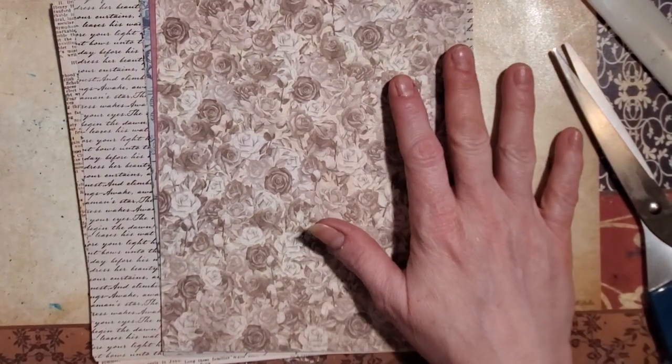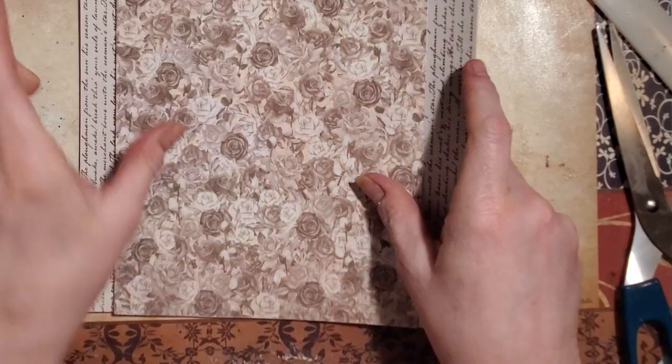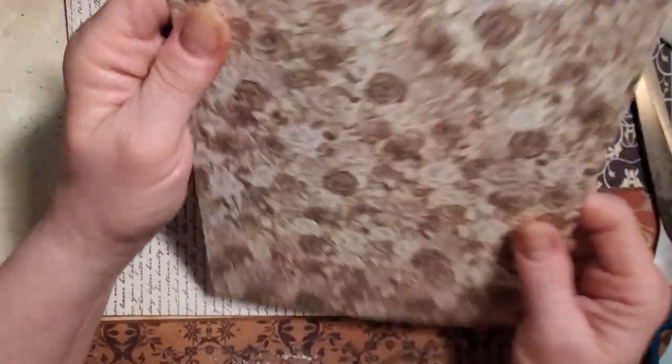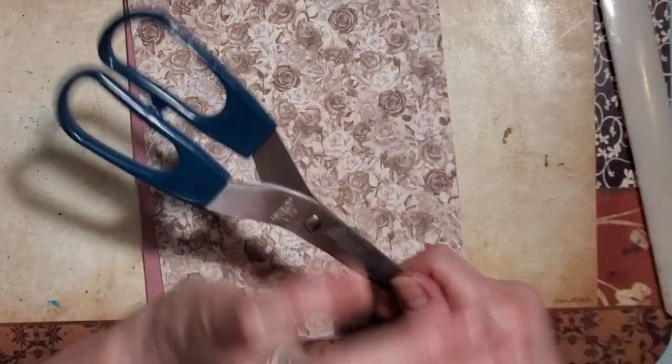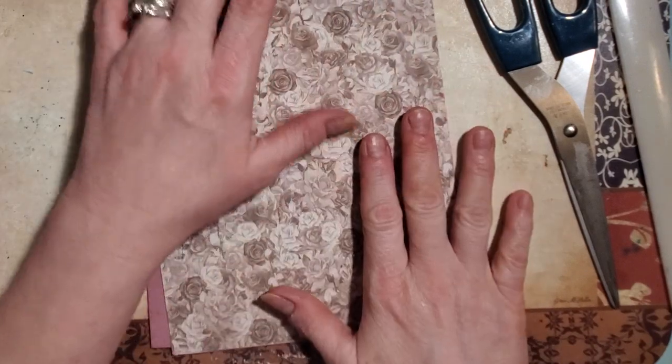Hi everyone, welcome back to Tara's Take. Happy Friday! Today we are going to be making some pencil and pen holders for my journals, and I thought I would bring you guys along. I have chosen 6x8 sheets and 8x8 sheets to work with. You'll need some scissors, possibly a bone folder or your scissor handles, some glue, some paper clips, and a selection of papers.